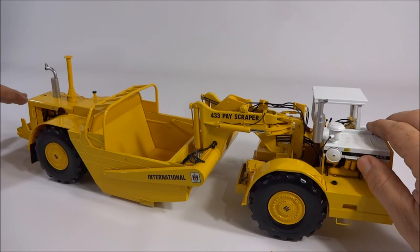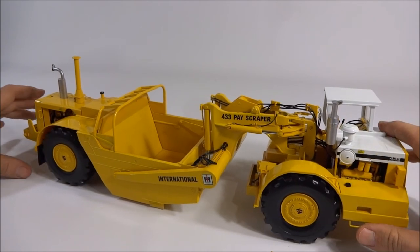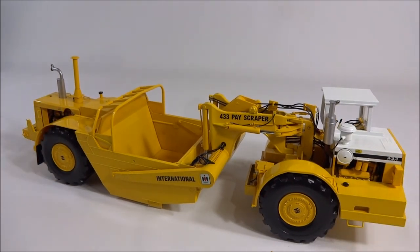Overall it's a really nice model and I think it's definitely worth the money. It looks fantastic sitting on the shelf and it complements all the other 1/25th scale models from First Gear really well, making for a pretty nice collection. It's just nice to have a big giant scraper — they look great. If you have any questions or comments feel free to ask, and if you'd like to see more please subscribe to Maryland Construction Diecast. Thanks for watching.